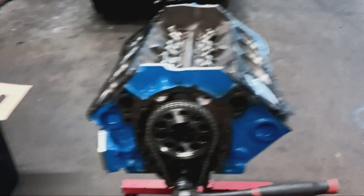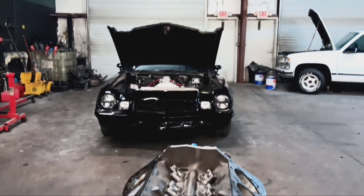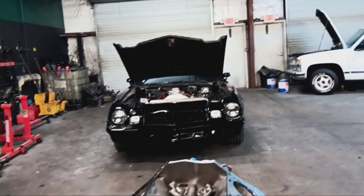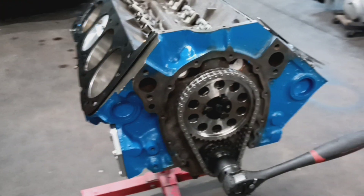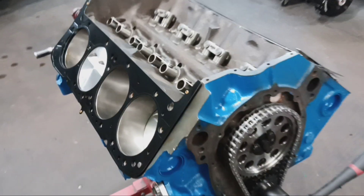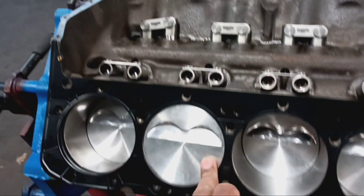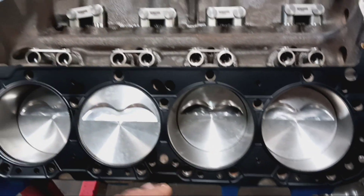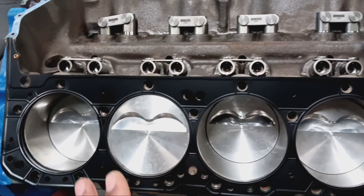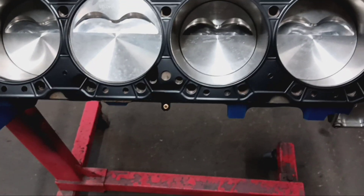Welcome back to the channel. We got a clean second gen Camaro sitting back there in the cut, on his way out the door. But let's talk about this thing here. Y'all remember the previous video? We completed the short block and I haven't done anything to it since. But we got some head gaskets up here — a committed head gasket with no special coating or anything on it, just laid up there. I want to say these are 40,000th thickness on the gaskets, if I remember correctly.